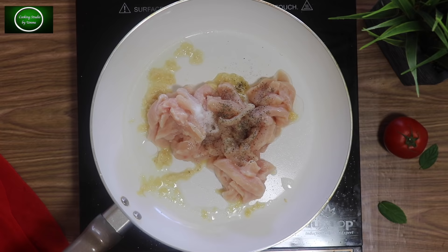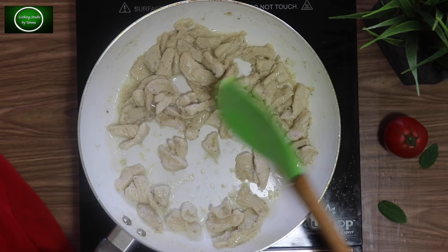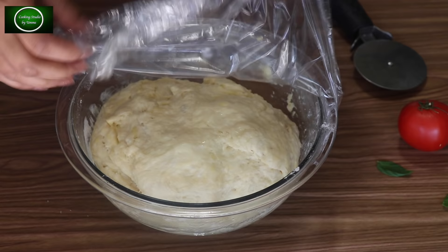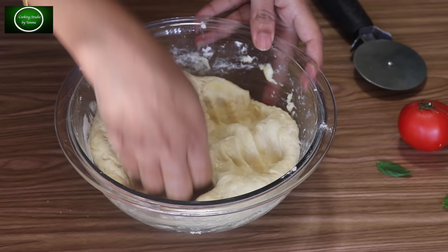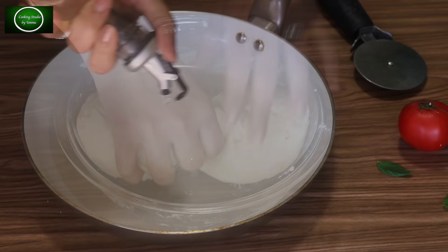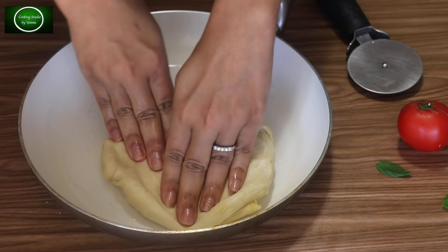Chicken breast is very lean, so we have to handle the water content. If the chicken breast is cooked, you can lose water — about 20% of the chicken can reduce. It will become about 60% of the chicken breast. The chicken breast will be added to a bottle of water, and I will add the water accordingly.